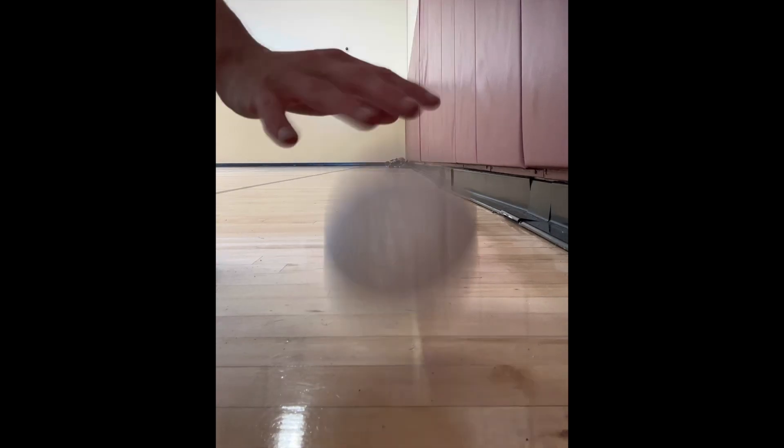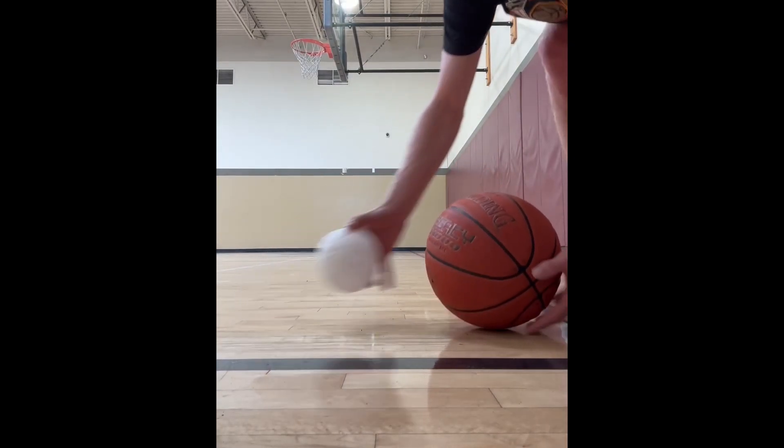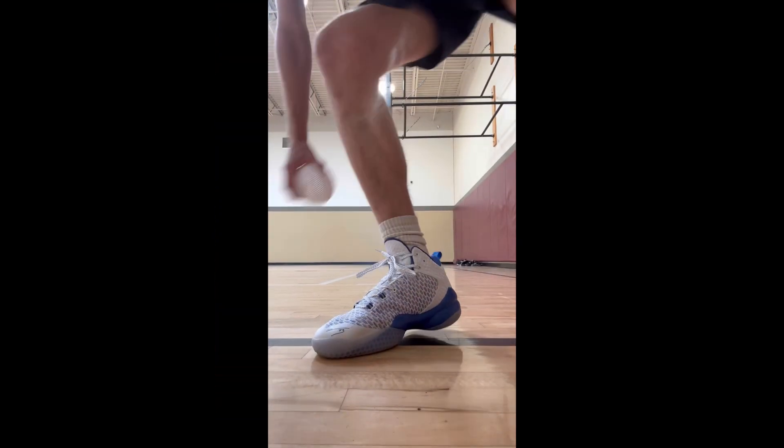First impressions were really good — it popped off the floor and bounced really well. This is a drop test with a real basketball, and the bounces were honestly really similar. I don't know if it's because I printed it at half size or if it was the PLA, but I've heard full size TPU balls have a hard time bouncing.